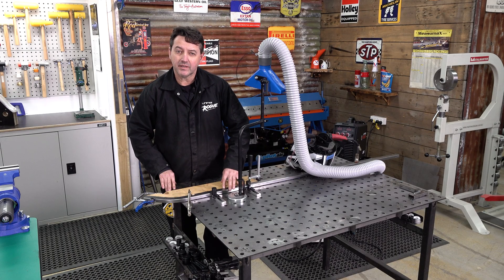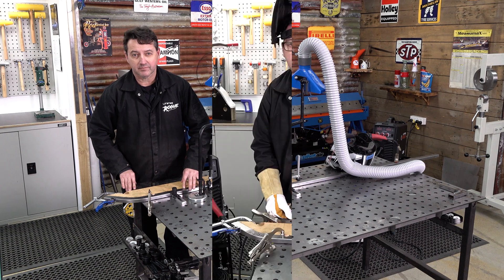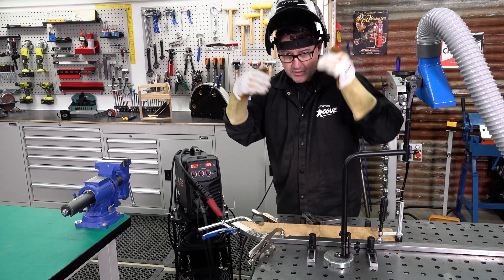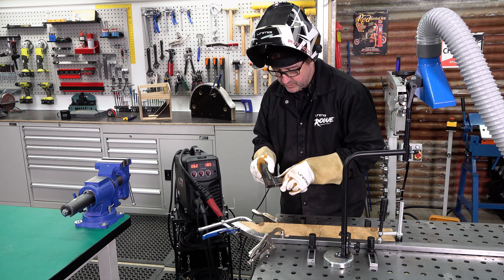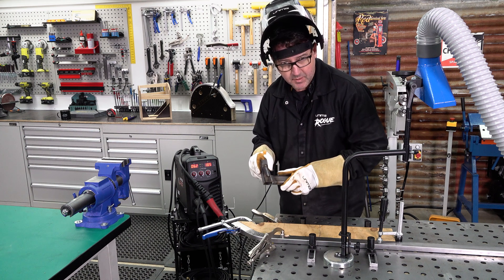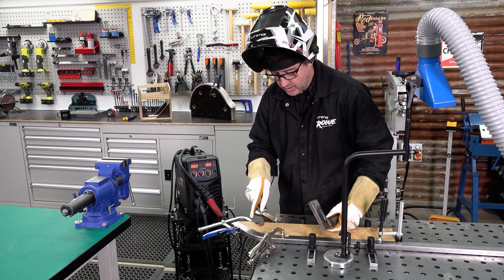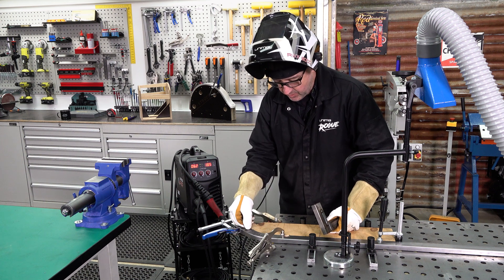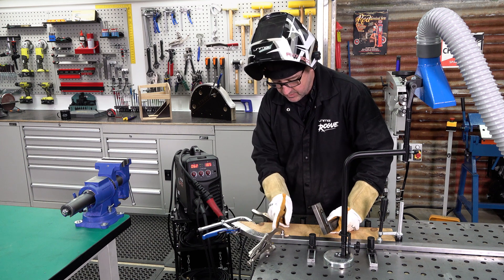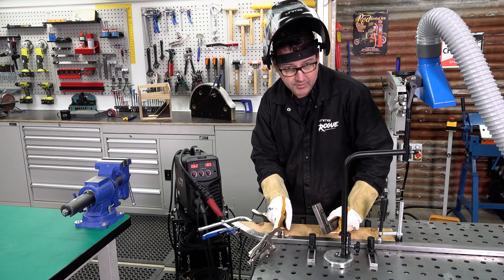Before we start welding, if you're not sure refer to our welding basics video for more information. I've got all my correct PPE on and we've got our fume extraction. I've already tuned the machine for our material thickness and the application — a downhand weld. We're going to be doing a continuous weld starting about 5mm before the first cut and finishing about 5mm after the last cut.